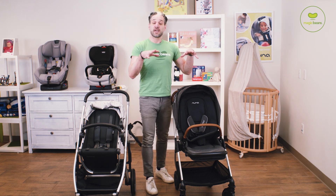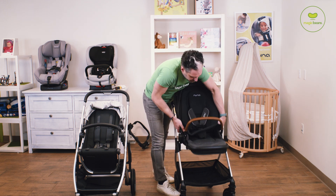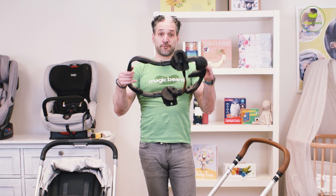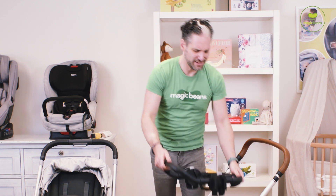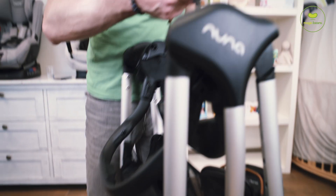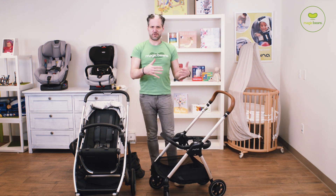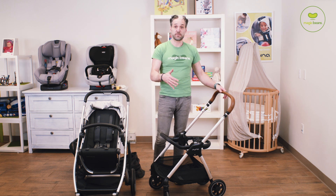Speaking of car seat adapters, included with the Triv is this really innovative car seat adapter. Remove the seat — here is the ring adapter for the Triv. It's really cool — it folds up. You click it in, lift this little brown leatherette handle, and it is super light. Throw it in the car and then open it back up. Like a transformer, it opens back up again. It works seamlessly with the Nuna Pipa. Nuna does make a ring adapter for the UPPAbaby Cruz as well, but it doesn't have this folding feature — that's exclusively with the Triv, which is really neat.